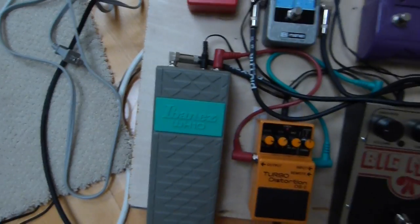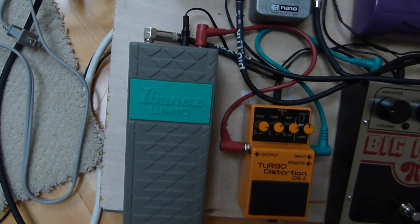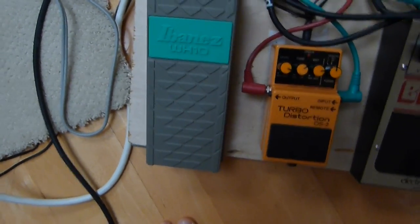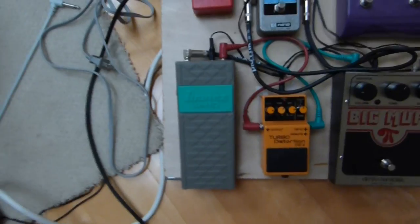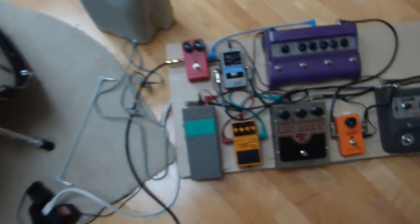Then it comes into my Ibanez WH-10 V2 — it's the version 2 of the wah. It is not the original, because that one would cost a lot more. The settings are just all the way up, and it's not on bass. Only a few songs that he's done use the bass setting. I think it's 'Naked in the Rain,' I'm not sure.